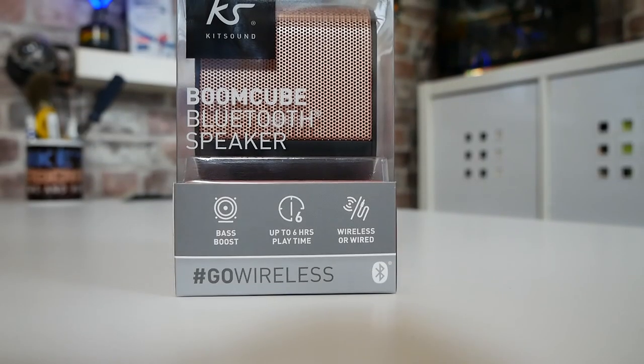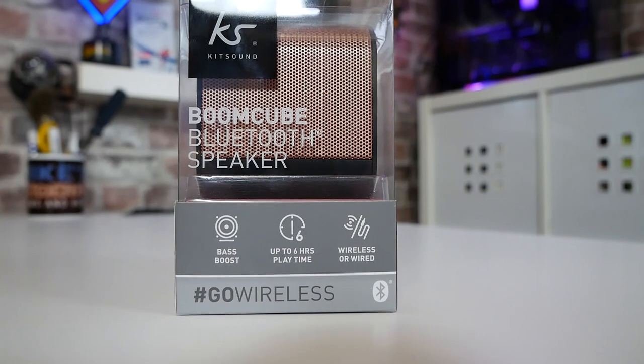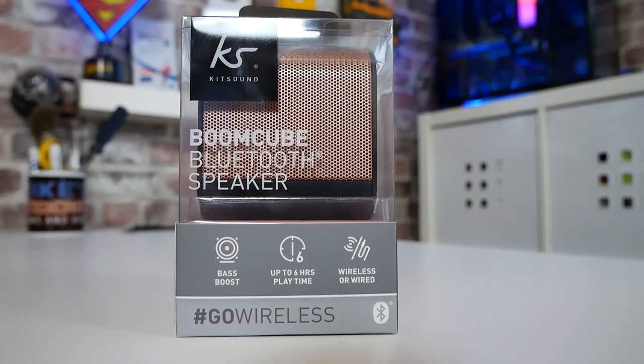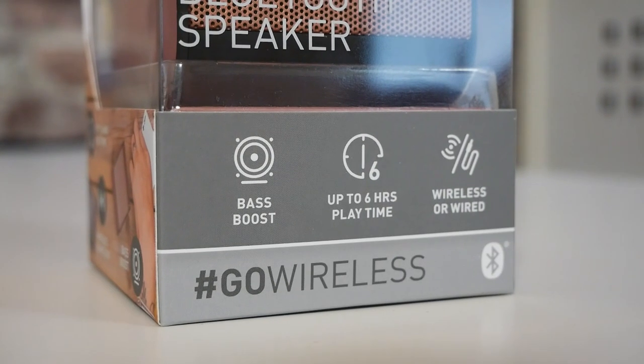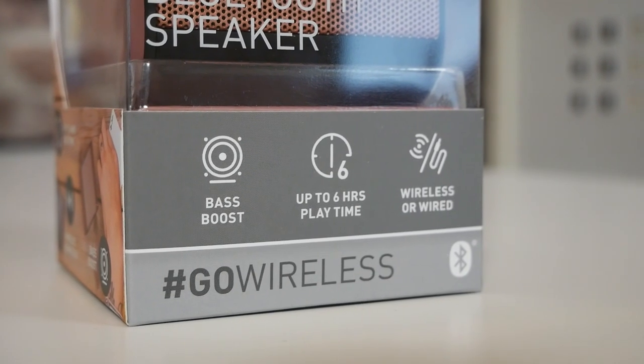Packaging-wise, first of all, looking at the packaging, it pretty much goes over the same specs over and over — the key things. We've got Base Boost, Hashtag Go Wireless which is their motto, obviously hinting towards the Bluetooth connectivity. We've also got up to six hours playback time as we've said already, and we've got the choice of either wireless or wired.